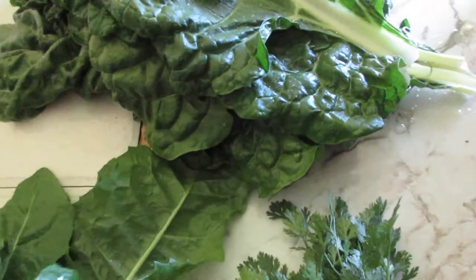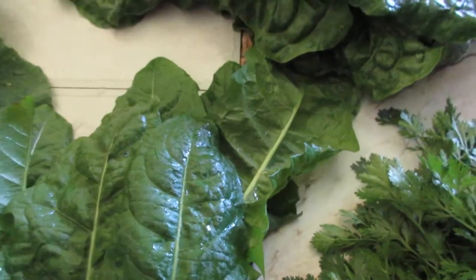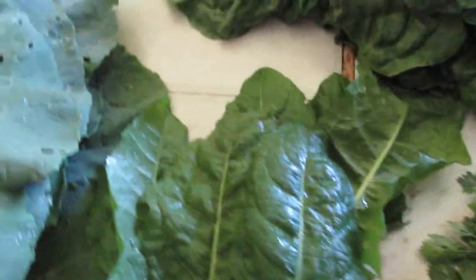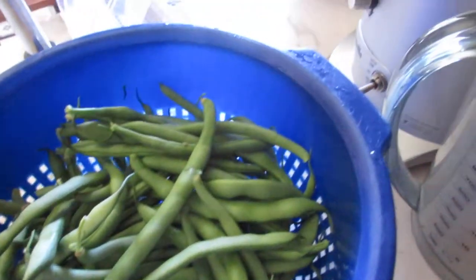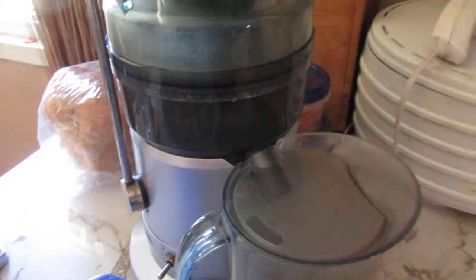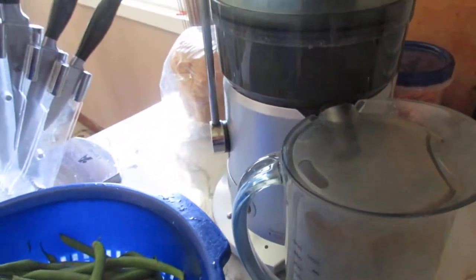I also have dandelion leaves that I found on the property — thank the Lord, that's wonderful. And I have turnip greens here, about a dozen leaves of those as well. It's all going to get juiced for me to drink, so that should be enough.